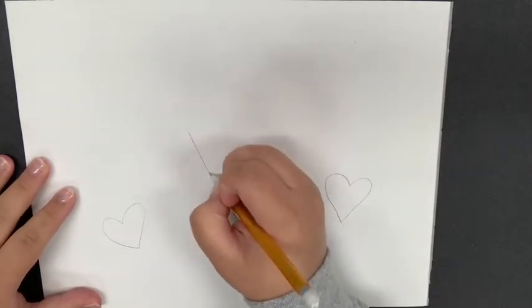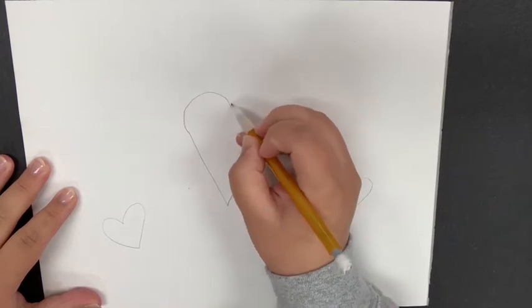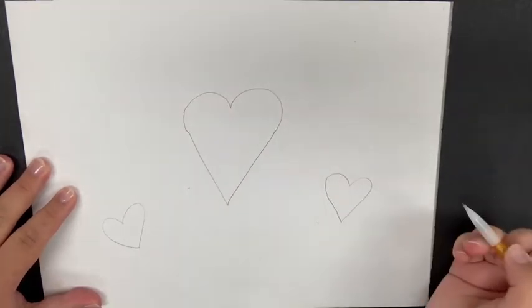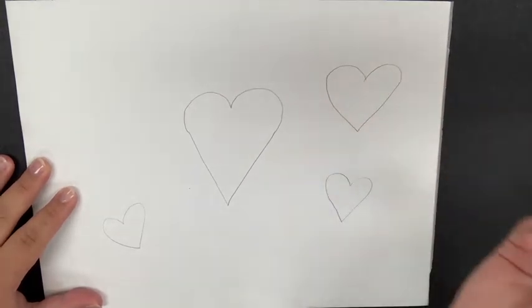Something that I know helps others is to draw the letter V and then just add two bumps on top like this. So if you do have trouble drawing hearts you could always try that, or just do it any way that works best for you. I think I know what I'm doing so I'm gonna flip it over.